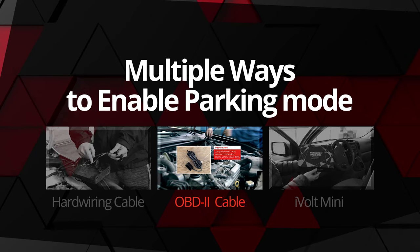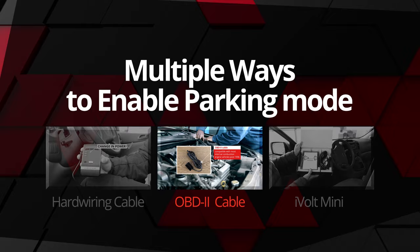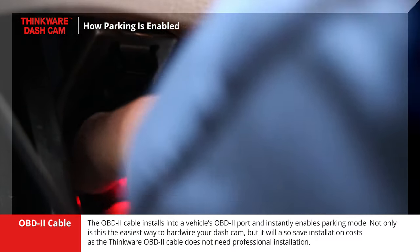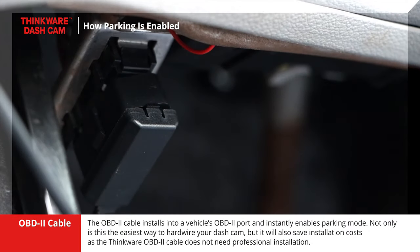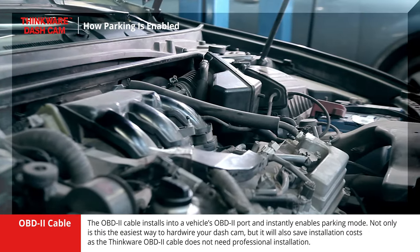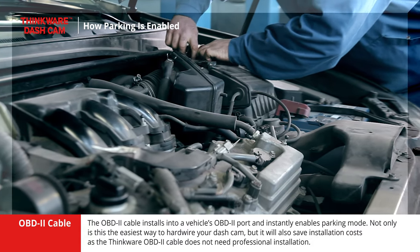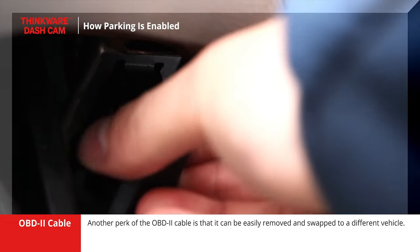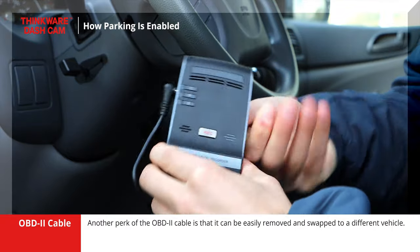The second way to hardwire your Thinkware dashcam is by using the Thinkware OBD2 cable. The OBD2 cable installs into a vehicle's OBD2 port and instantly enables parking mode. Not only is this the easiest way to hardwire your dashcam, but it will also save installation costs as the Thinkware OBD2 cable does not need professional installation. Another perk of the OBD2 cable is that it can be easily removed and swapped to a different vehicle.